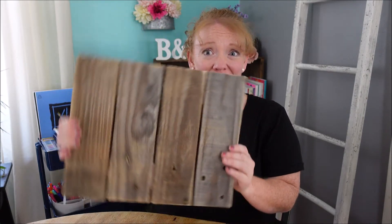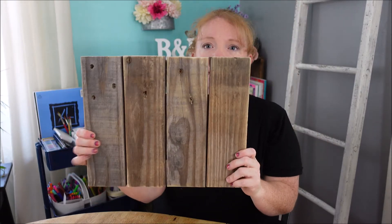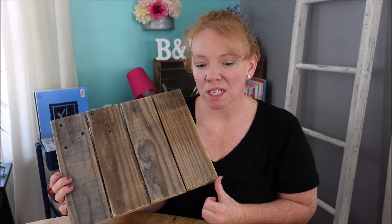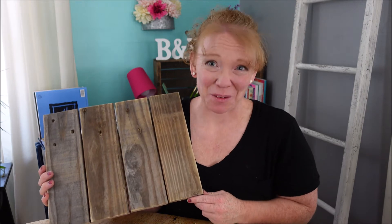I'm just gonna get started and see what happens. I like pictures to kind of create themselves. I'm initially thinking sunflowers, but now I'm kind of thinking pumpkins — maybe with some fun colors. Let's see what happens, shall we? Let me figure out how to set this up so you can see.